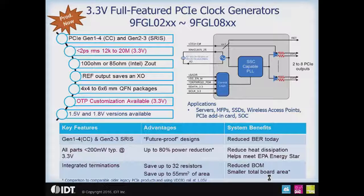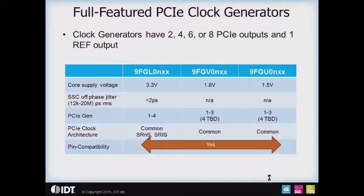The integrated terminations in the clock generators save up to 32 resistors, which is 55 millimeters square of board area, reducing both your BOM and the area requirements of the devices. The full-featured PCIe clock generators, besides having 2, 4, 6, or 8 outputs, also have one reference clock output.